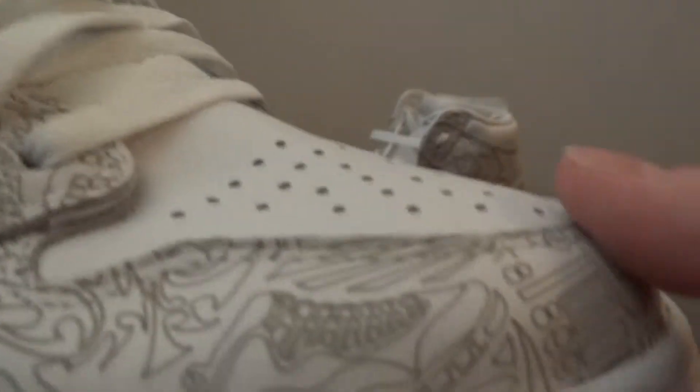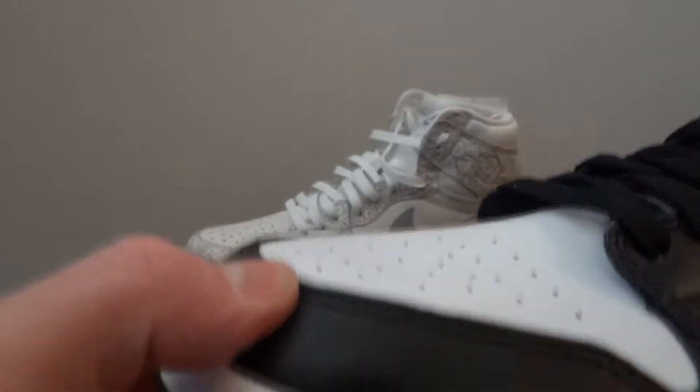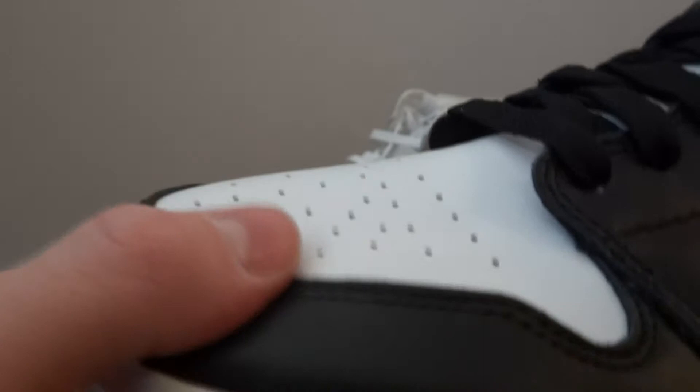The only thing with this Jordan is it's really soft. It's like a slipper, it's that soft. Compared to these ones, where they're not as soft - it's soft, but it's not as soft as them.